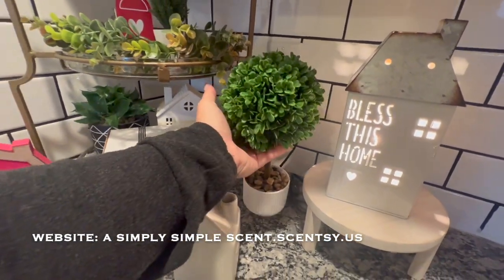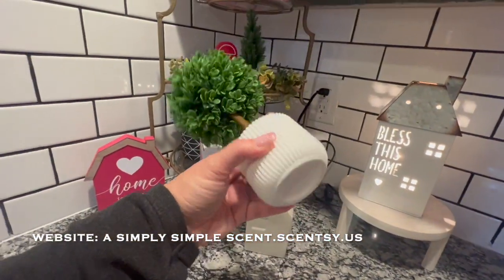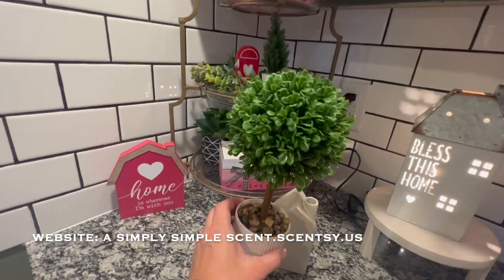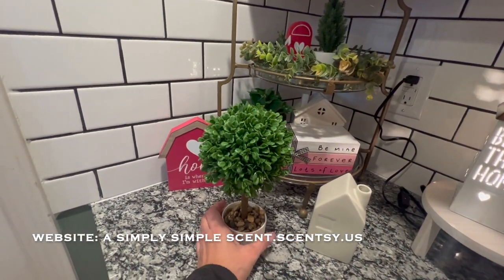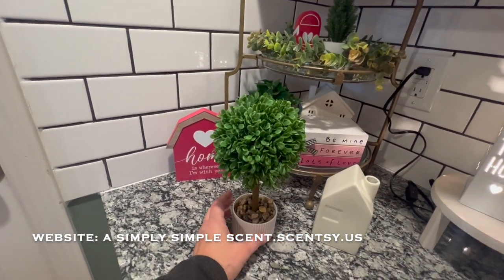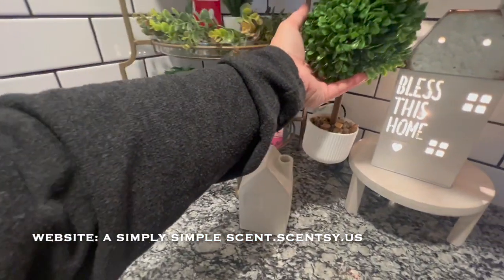I got those Valentine's Day ones — they only had two and I grabbed both of them. I really like this one. I feel like it's just more than three dollars; I think that's how much I paid for it — three dollars. So good quality for that one.